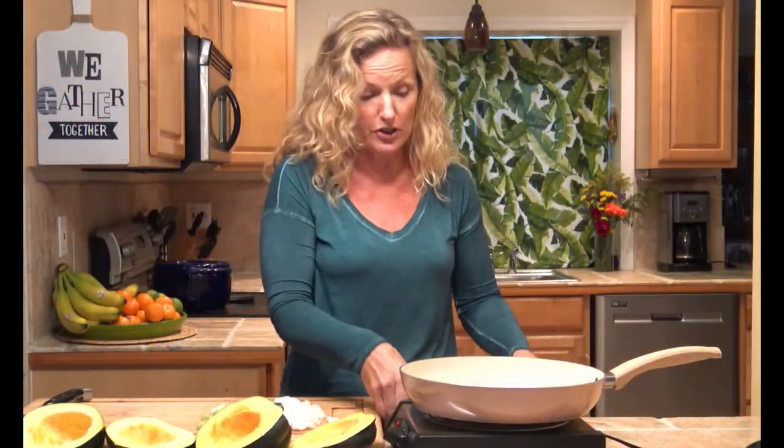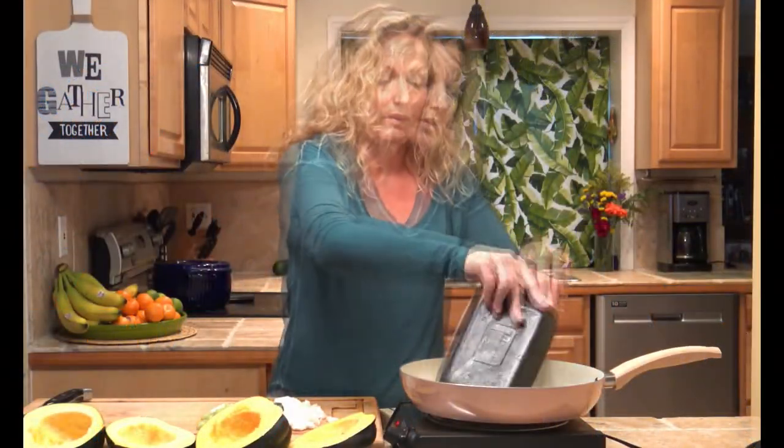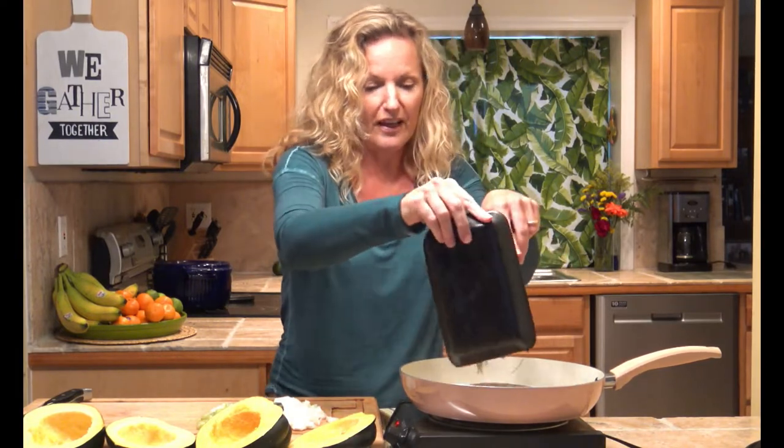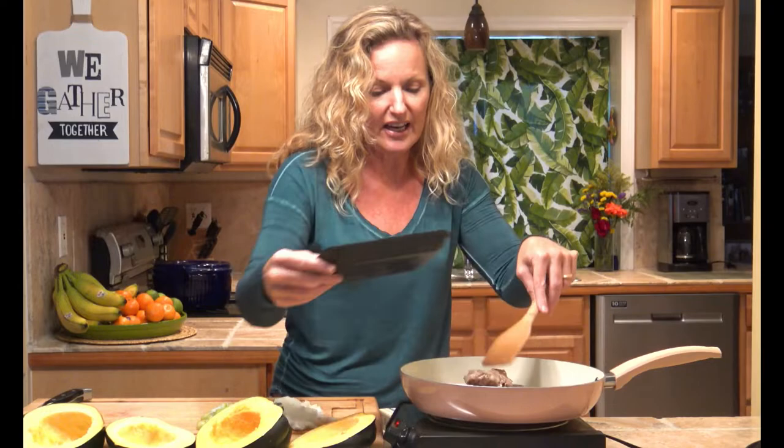We're gonna start by getting our sausage in the pan and start cooking it. The great thing about cooking the sausage is it has so much flavor. With the sausage I'm gonna start following my instructions.